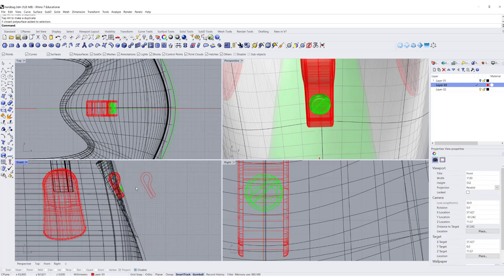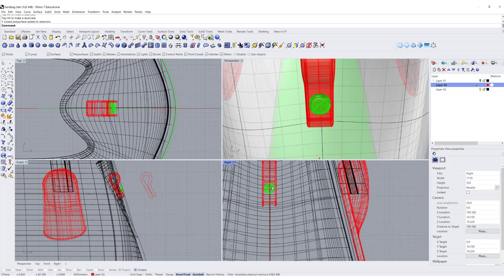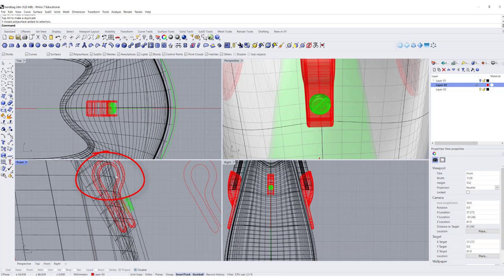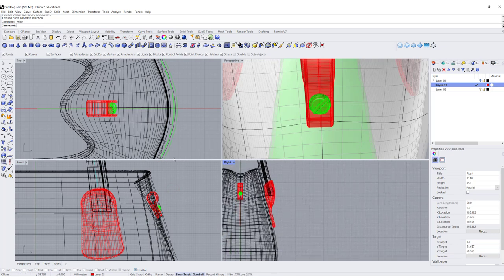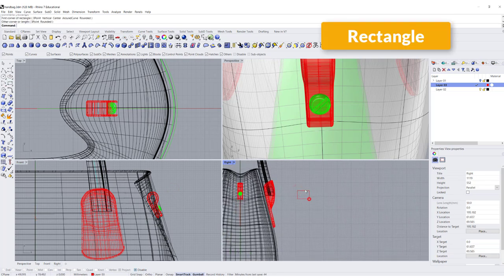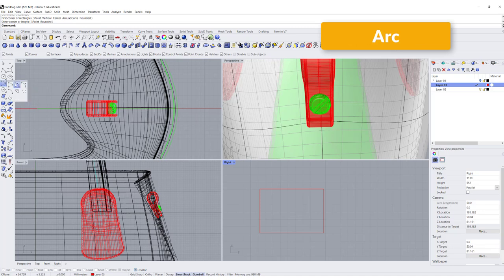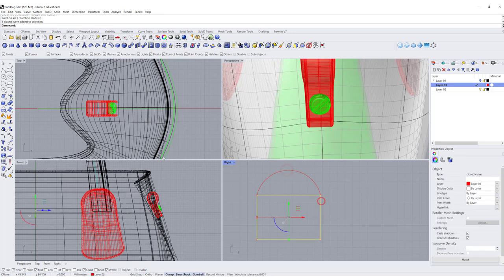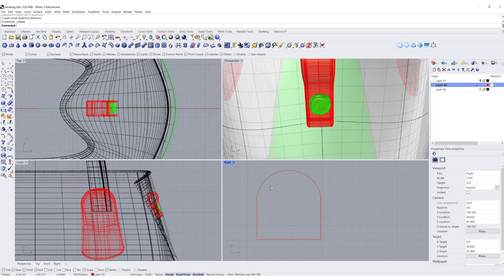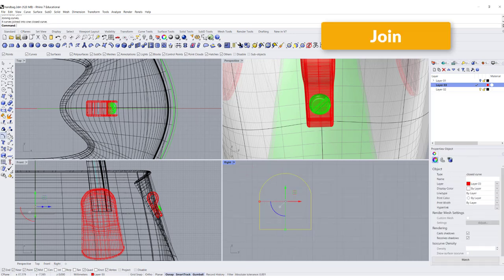The next thing we need is something called a D-link — this link will connect over here to the hardware, and another D-link connects to the strip. I'll hide this one for now. To make a D-link, we simply make a box like this, then make an arc snapping from this endpoint to this endpoint, coming up like this. Then we explode the box, delete the unneeded parts, join everything, and turn on control points.